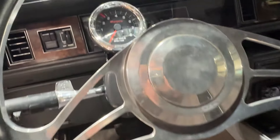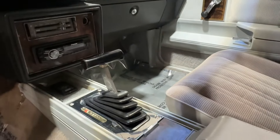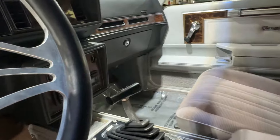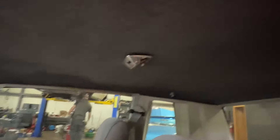Aftermarket steering wheel, aftermarket tuck. Car shows 44,907 on the dash. B&M shifter, does have an aftermarket stereo. Headliner's been changed.